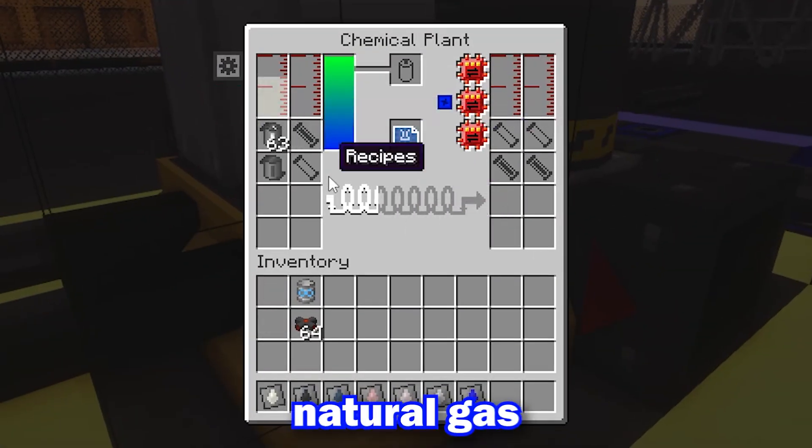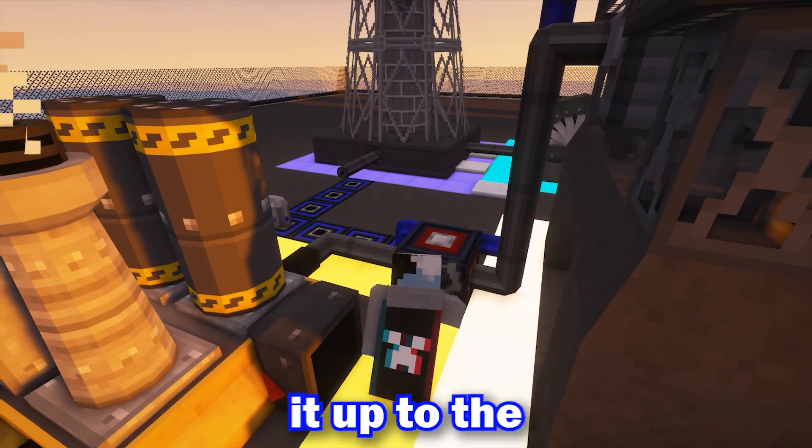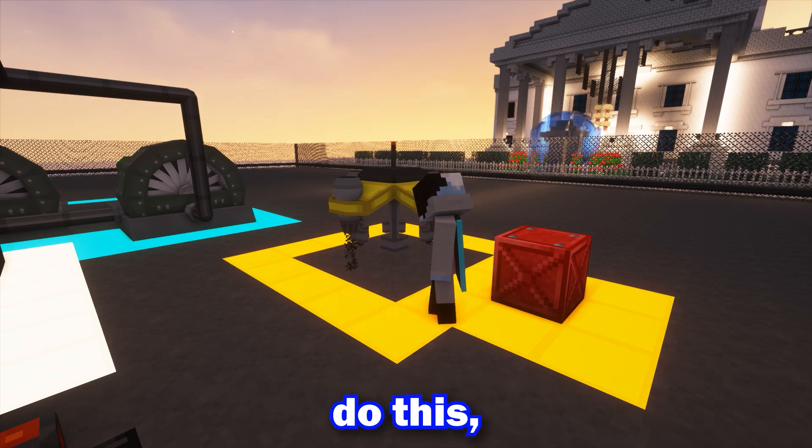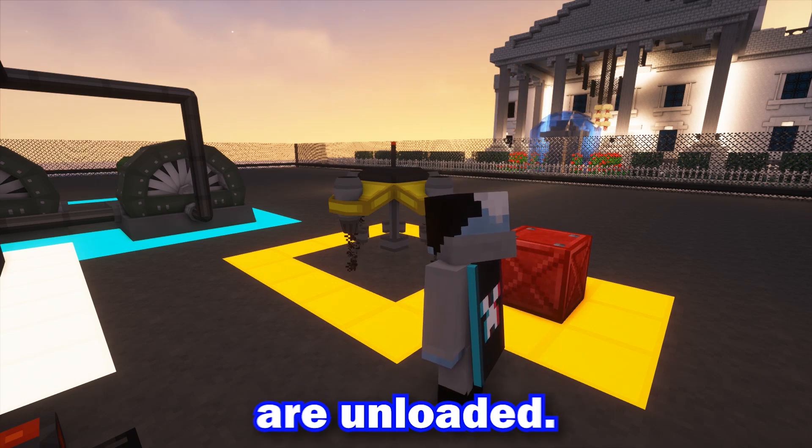For the chemical plant, we'll be processing natural gas into carbon dioxide and hooking it up to the Xernox. To keep the build safe, we'll be placing down a chunk loading drone. If we didn't do this, it would risk the device exploding when the chunks are unloaded.